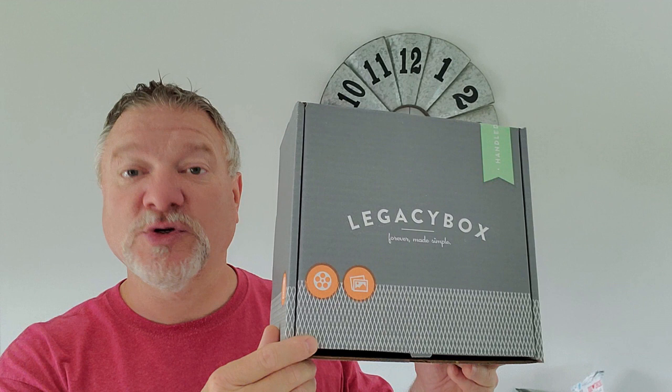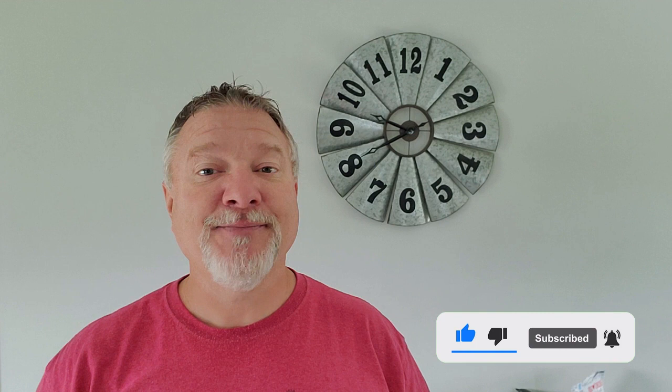As usual, if you like this video, please press that like button. It really helps us out a lot, and remember to subscribe to keep up to date with all of our videos and ring that bell notification so that anytime we post a new video you'll be notified.